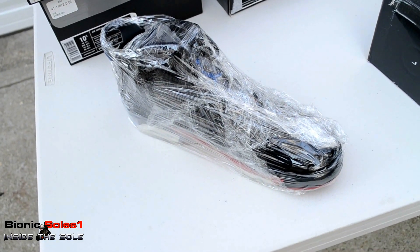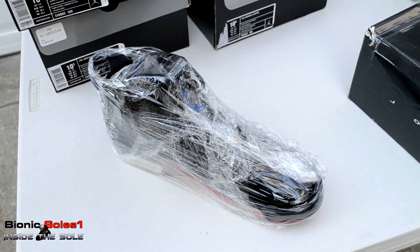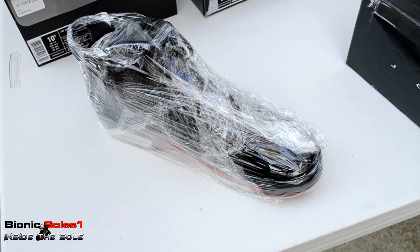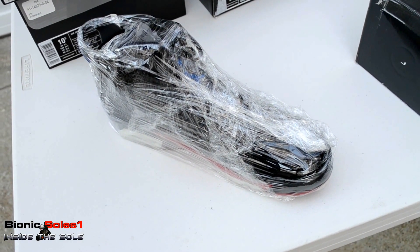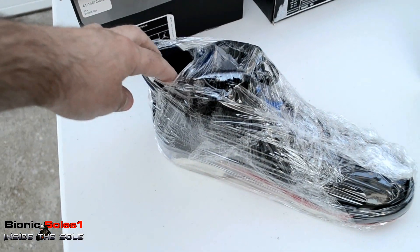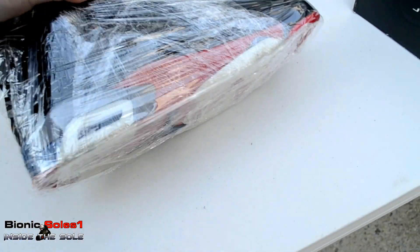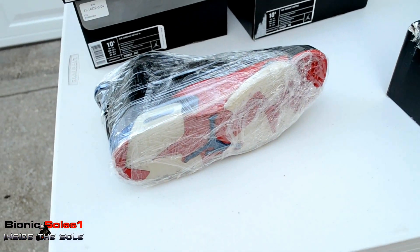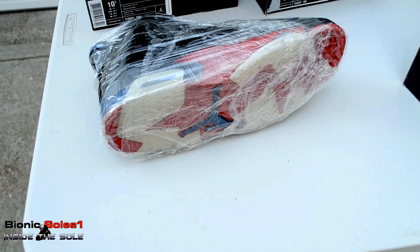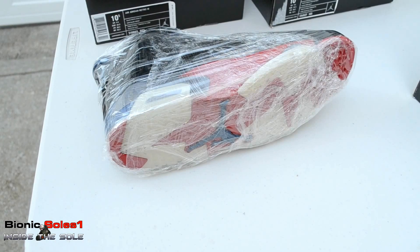Once it's all wrapped up, you store it. Every couple of months I unwrap and rewrap — sometimes I get lazy, and some pairs I've never redone and haven't had a problem. I do hear that if you leave them too long the midsoles could dry out and crumble, but I haven't had that problem because I leave air to breathe — there's a hole right up here so air does get in. This doesn't prevent yellowing, it just slows down the process. I like to try and keep my soles icy, so that's why I do this.